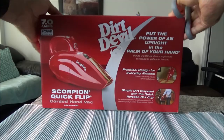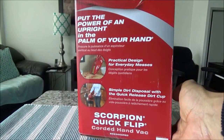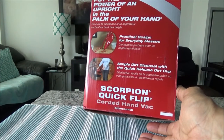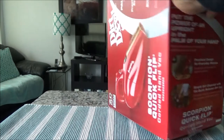Let's start by opening the box. This is how the box looks — the box looks pretty big, but I believe once you open it, this is going to be a small hand vacuum. It shouldn't be as big as the box, so let's take a look.